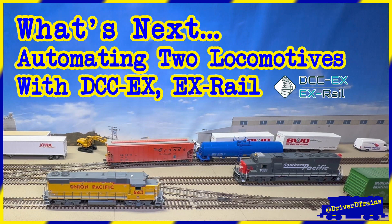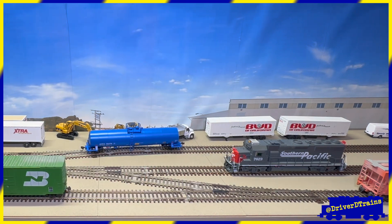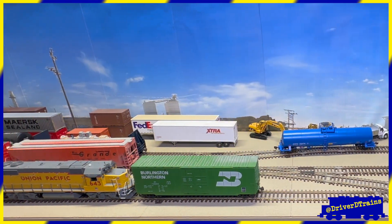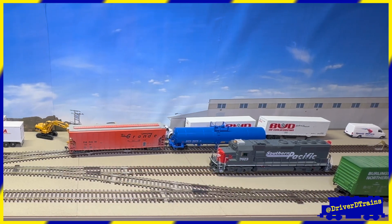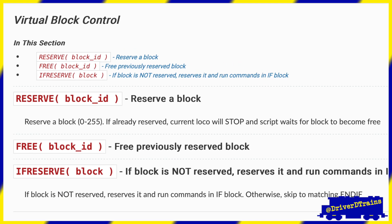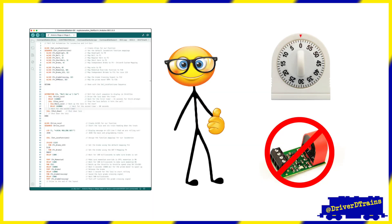What's next? Automating two locomotives with DCC-EX Rail. In my next video, we'll develop the two automations and various sequences we just saw in action — watching two locomotives working together to switch freight cars from one track to another. To do this, we'll learn some new ways to control the flow of our automations so that they take turns working in tandem, and we'll do this without needing to add any additional hardware to our layout.